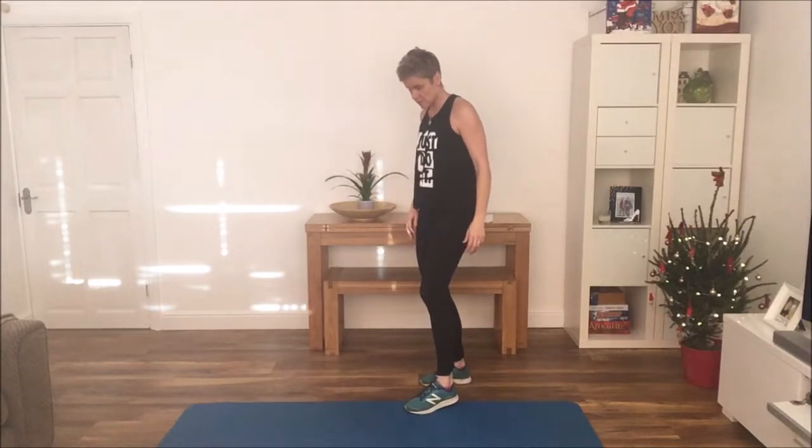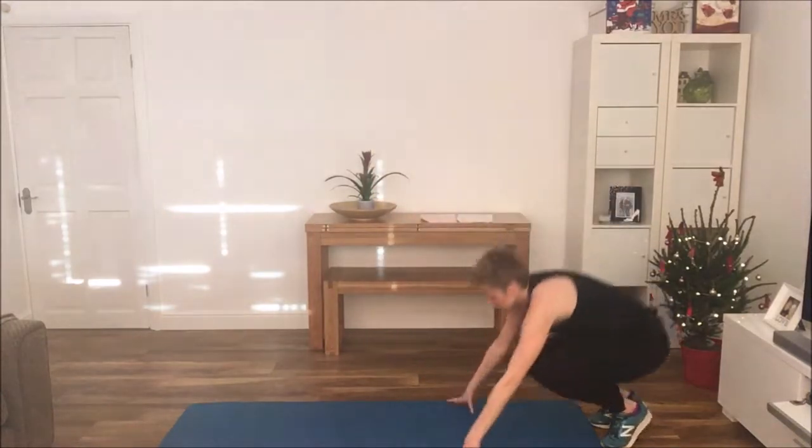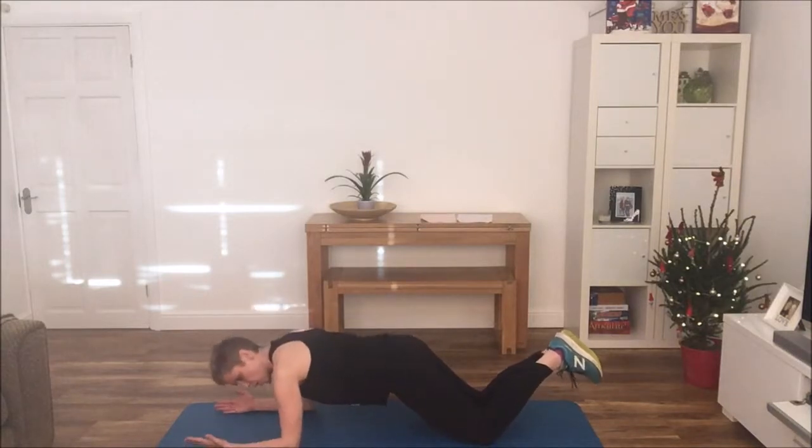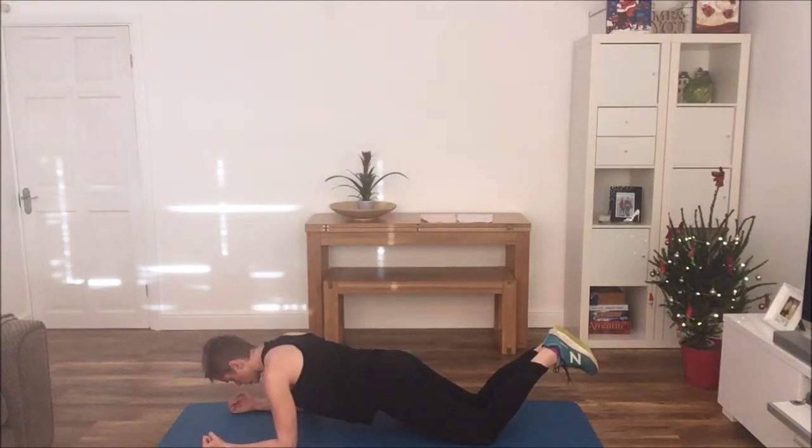Exercise number two is going to be a plank, and for this version we're going to do a plank on our knees. Arms are at right angles, shoulders are over your elbows — holding. I can really feel that isolate my core. Sometimes I always find this a better option to do than a full plank.